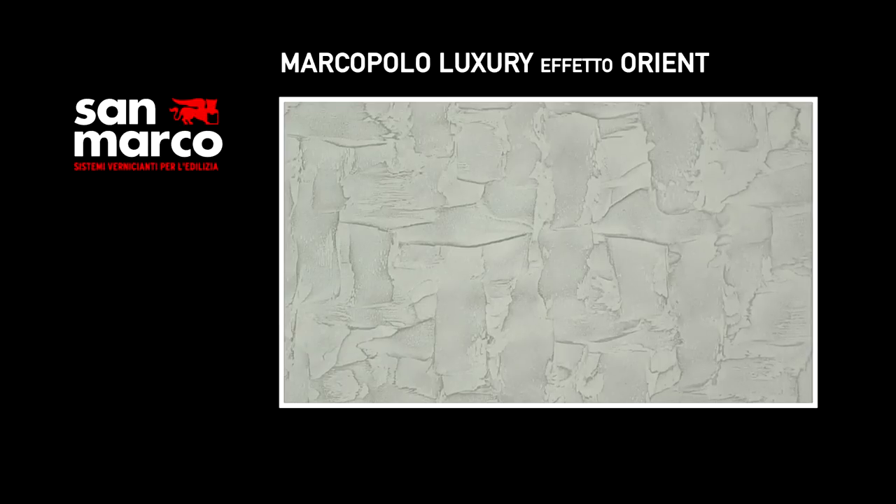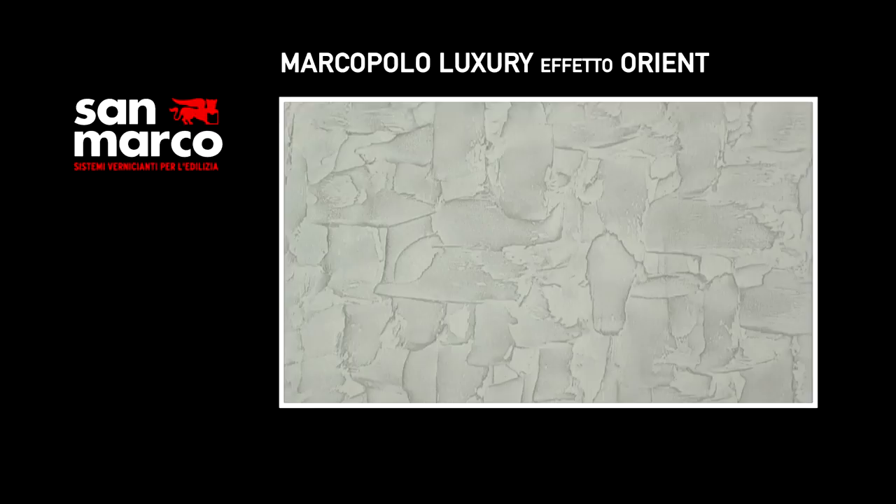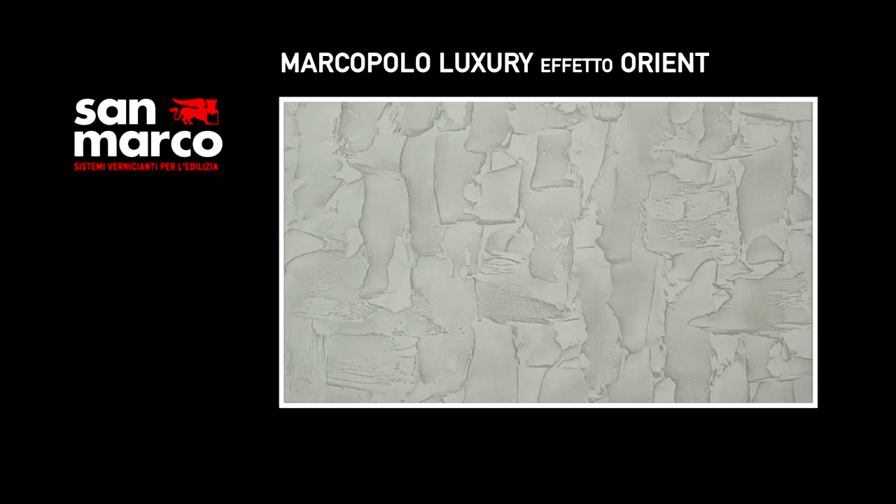Marco Polo Luxury is a decorative finish for indoor use, able to realise prestigious surfaces with a magnificent metallic fine effect, for a pleasant and charming ambience, and for both classic and modern design.